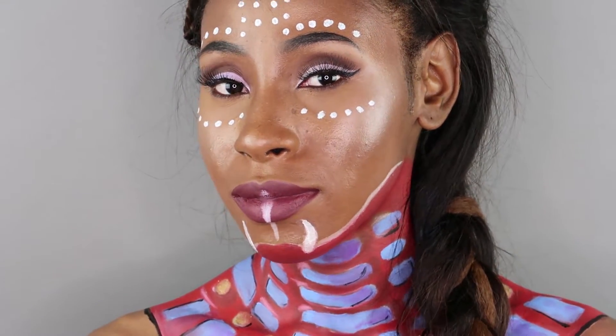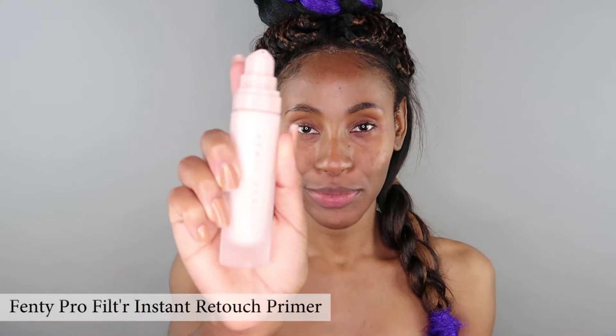Way too much drama. Let's begin the Princess Cherie look. I'm prepping my face with a Fenty instant retouch primer. This primer is like a facial moisturizer set to mattify.